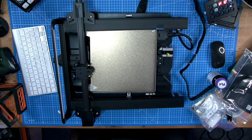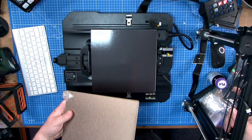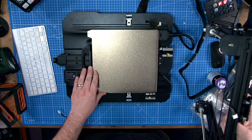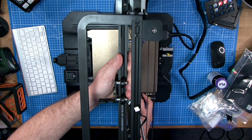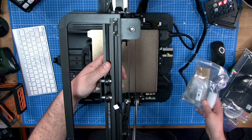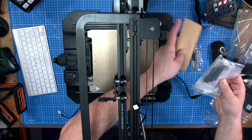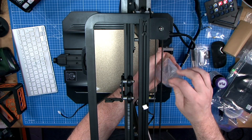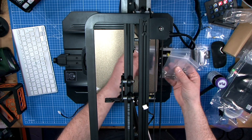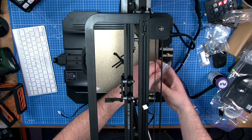It does very much come down to two things for this to be a good value item — price and quality. On that price, the S1 comes in at $399, and this one, the Pro, comes in at $479. But what do you get for your money? You get auto bed leveling, a 32-bit silent motherboard, a PEI spring steel build plate, the Sprite dual gear extruder, which heats up to a fabulous 300 degrees.